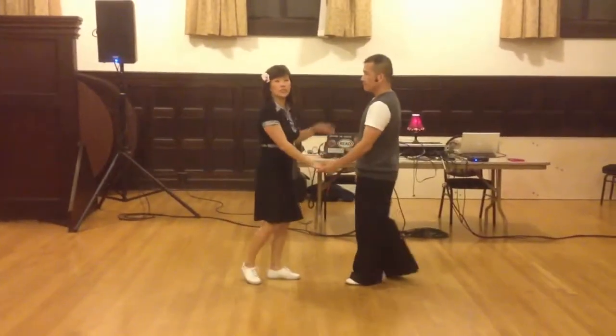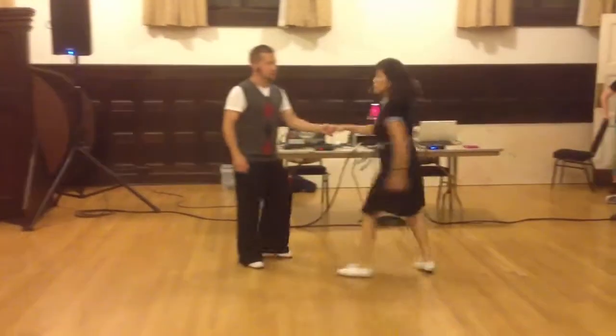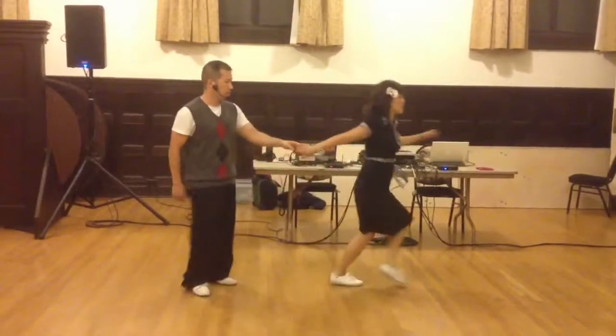We gave the ladies a chance for a little bit of styling. We did a little shuffle. And one, two, three, four, and shuffle, shuffle, shuffle, shuffle, shuffle, shuffle, shuffle. And one.